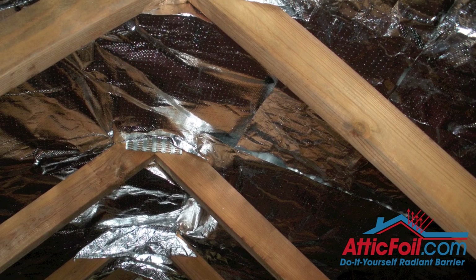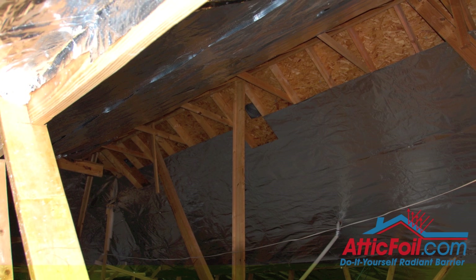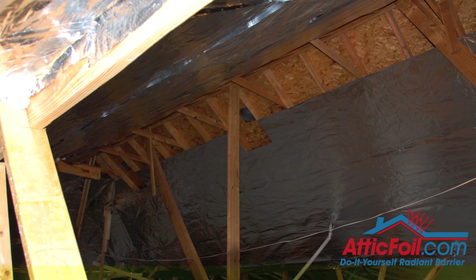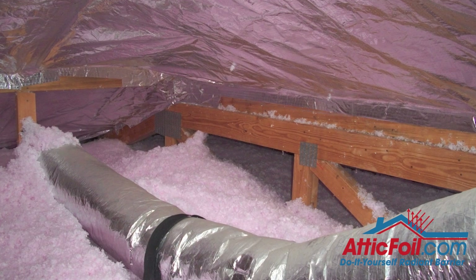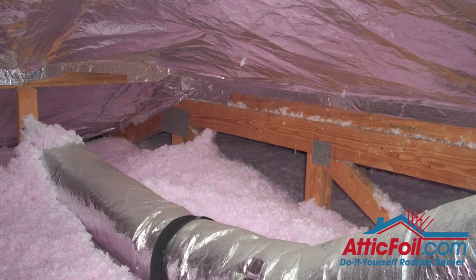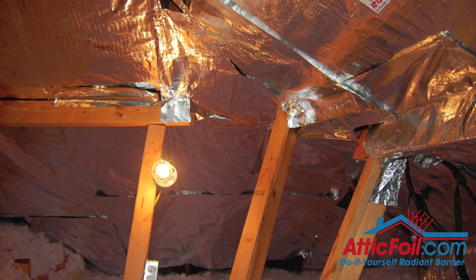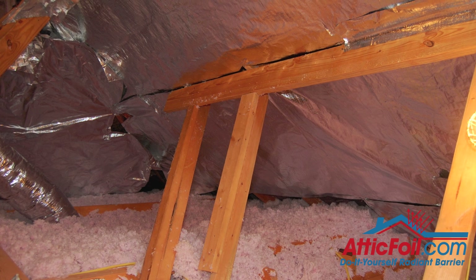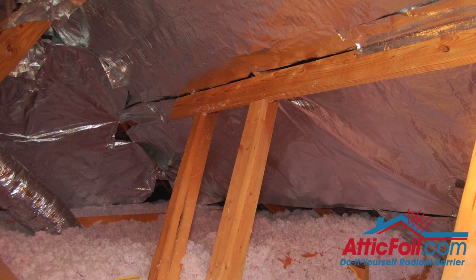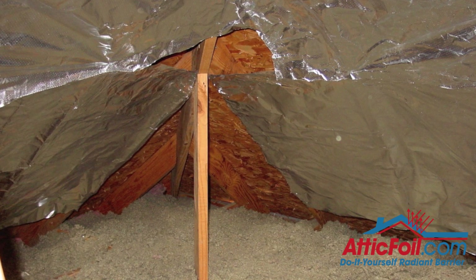Finally, you want to cover as much as possible. Radiant Barrier has a cumulative effect — just like if you were to put a tree over half of your house, it would help more than none of your house. Radiant Barrier is the same concept. Some people will say if you don't get 80 or 90%, it's not going to be effective, but it's effective no matter how much you get up. It's just a cumulative effect — the more you get, the better. You're not going to get every little crack and corner, so don't spend a ton of time trying to get every single corner.